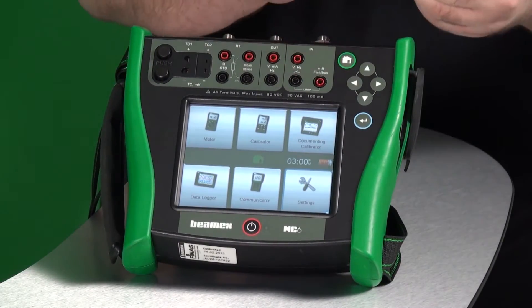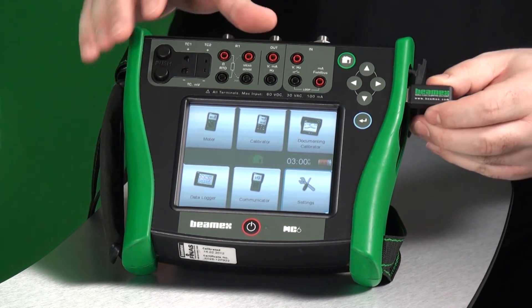On the MC6, simply open up the side panel and place your USB stick into the USB port.